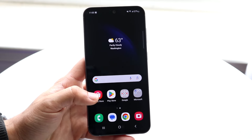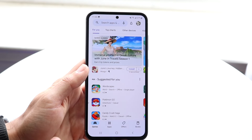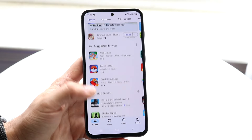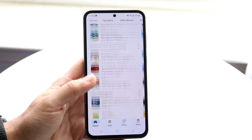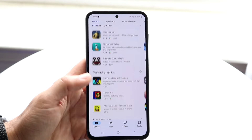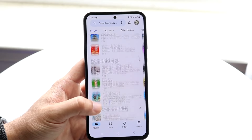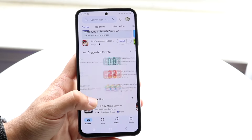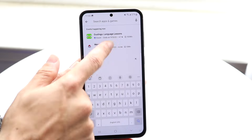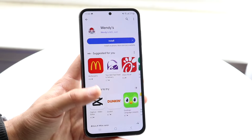The Google Play Store is basically the main application I'd recommend on your Android phone — this is where you download everything. You can go through games and scroll through to find applications and games. Just search for what you're looking for and you'll find it. If you find a game or app you like — say the Wendy's app or whatever — you can just find it, click install, and install the application.